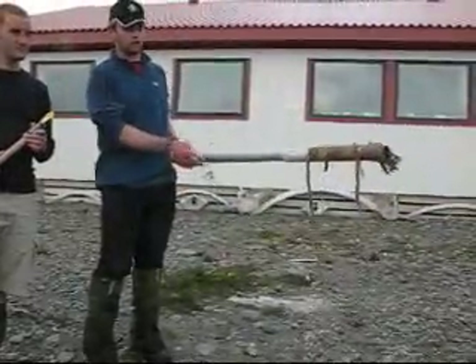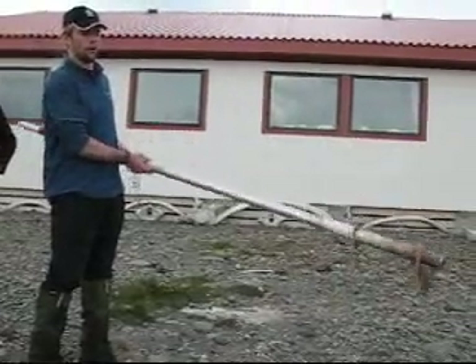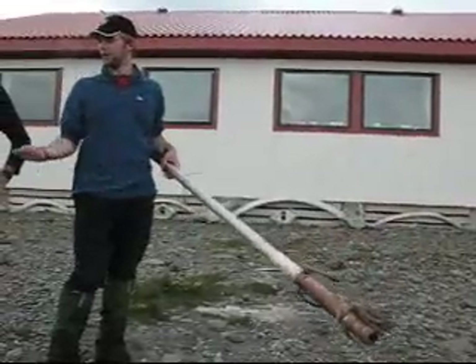This is a noosing pole, so you've got the string at the end which you put around the seal's neck and twist up the pole, and that makes it move smaller, so you then get a hold of the seal and then Robo can come in.